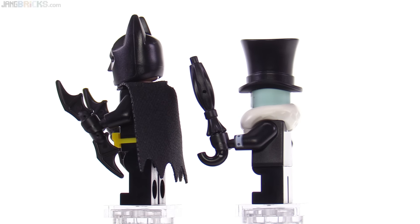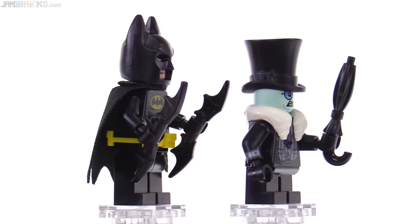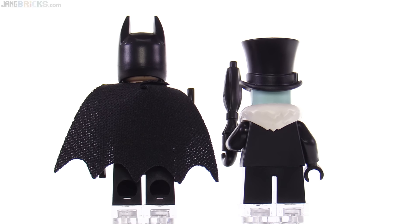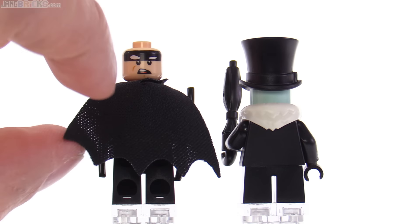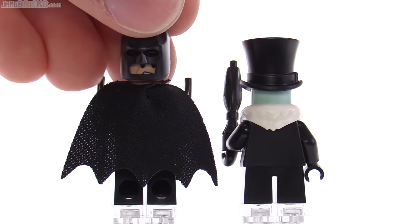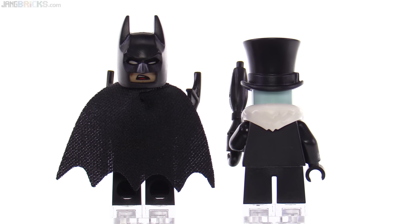The Penguin, of course, comes with all of his fluffiness. The white scarf-like thing is a separate part, and he also has his small closed umbrella. There's no alternate face for the Penguin and no print on the back, unfortunately — I wish they had just something on the back of his torso. Batman does get an alternate face and does have print on the back of his torso, though it's fairly simple. The alternate facial expression does look like it's from the Lego Batman movie — a little bit less serious.